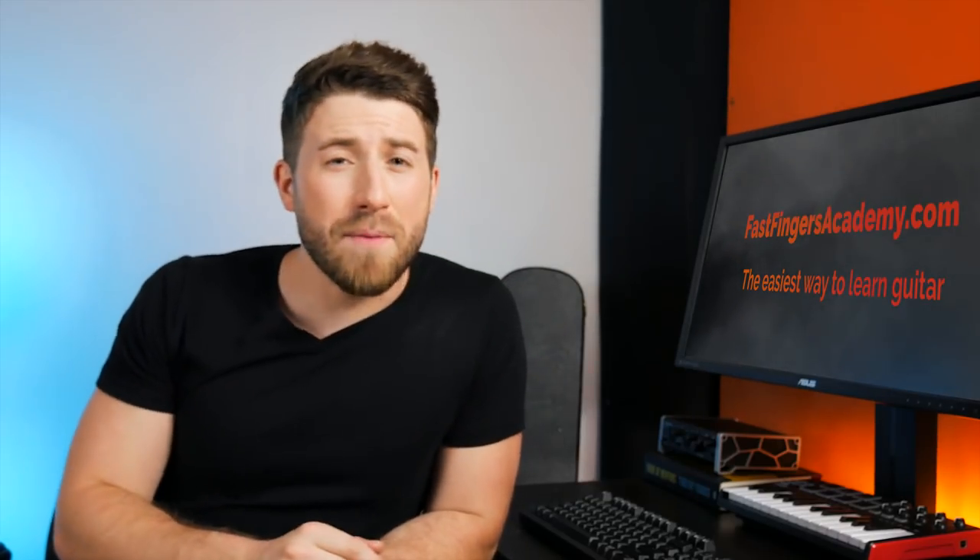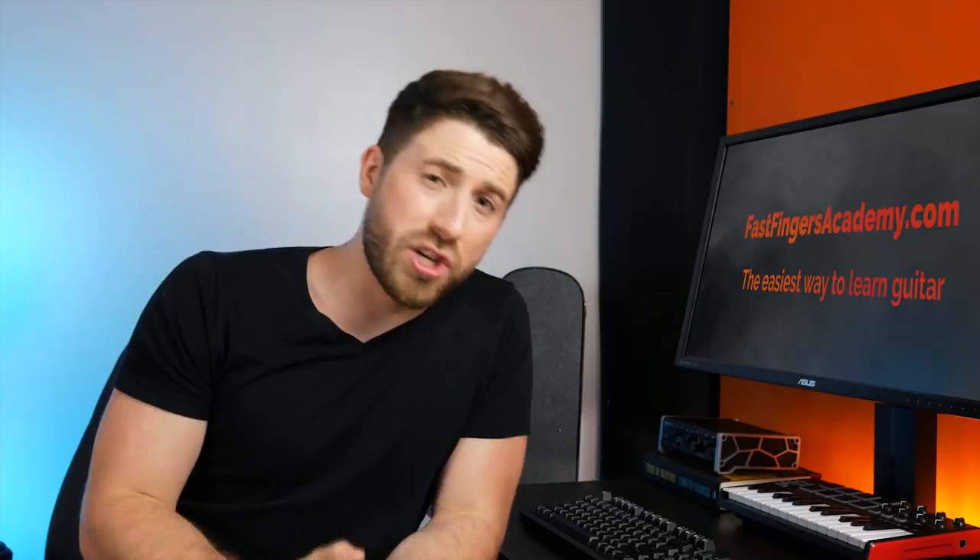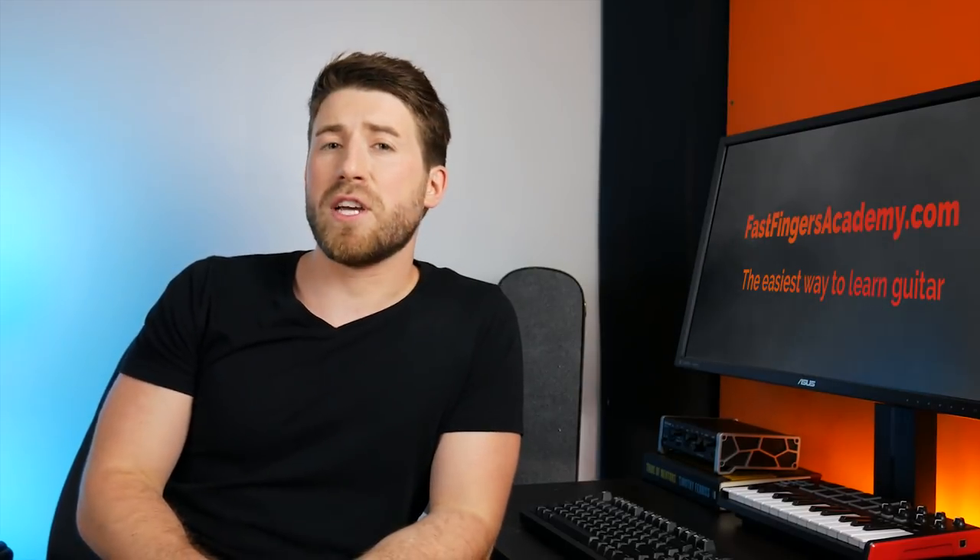What's going on guys? Kurt here and today I'm answering the single question I get asked the most often in the comment section: what is a capo and do I need one? Stay tuned because in the next few minutes I'm going to unravel all the mysteries of this mythical creature.